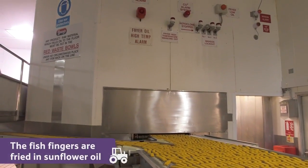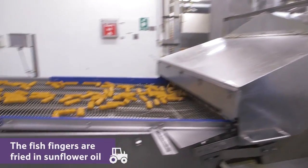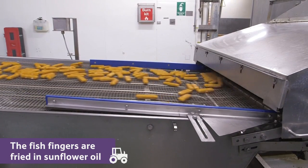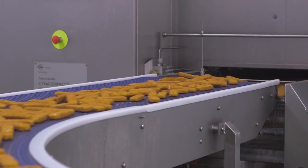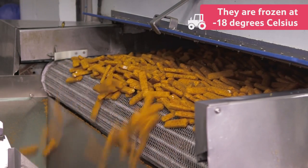Finally, the fish fingers are fried in sunflower oil at 200 to 220 degrees Celsius, for 32 to 40 seconds, which gives them a nice flavour. Once cooked, they are then frozen in this special freezer, which is a very chilly minus 18 degrees Celsius.